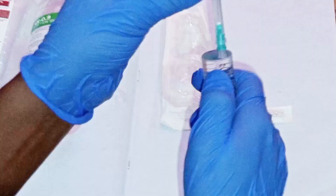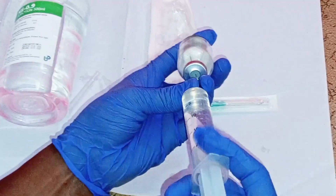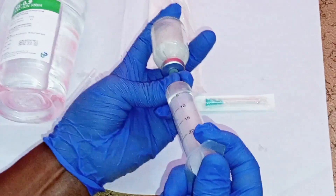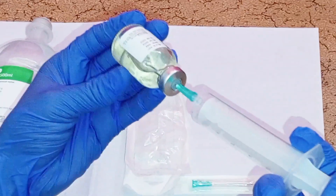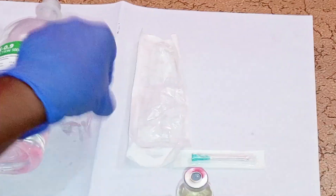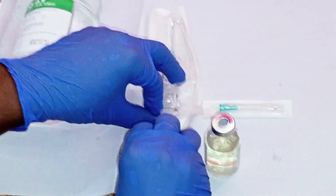Remove the cap of the needle from the syringe containing the sterile water. Inject all the sterile water for injection into the meropenem vial — you will feel a lot of pressure. Transfer all the sterile water into the vial, then remove the needle from the vial. Replace the cap on the needle and place the syringe into the packaging.